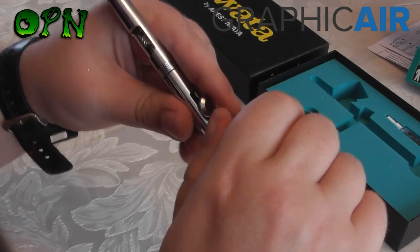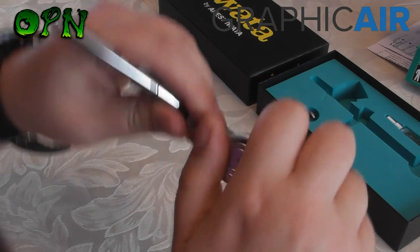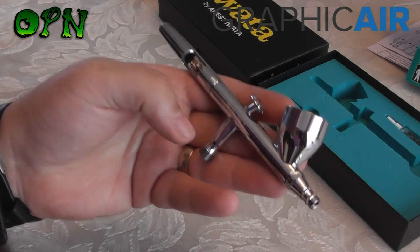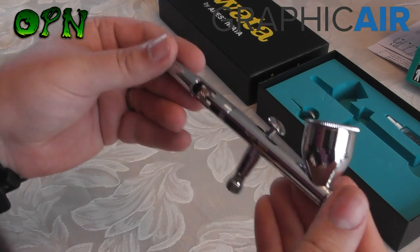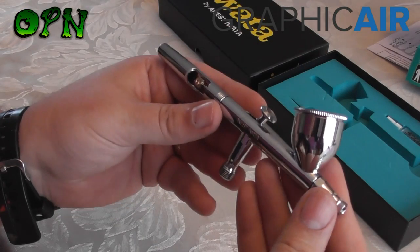It also has a large airbrush cup — I'll just take the lid off — and these lids fit absolutely perfectly. What you'll find on cheap unbranded airbrushes is that the lids just don't sit on quite right, whereas with a quality airbrush like Iwata they sit and fit on perfectly.